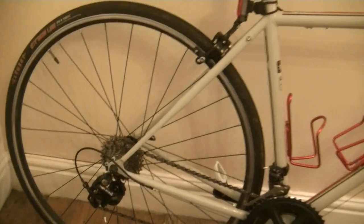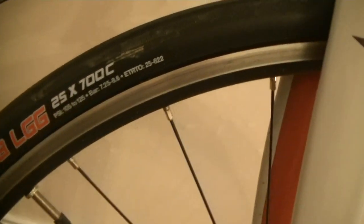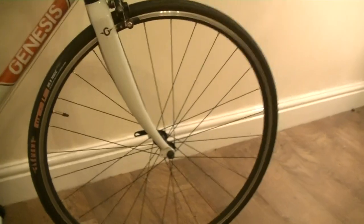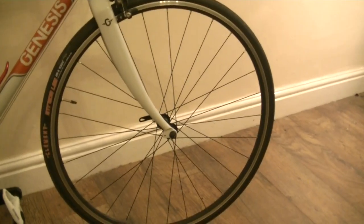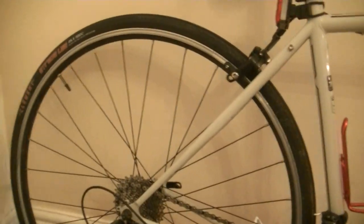The wheelset: Jalco rims with no-name hubs. Front and rear running Clement Strada LGG 25x700c tyres. The wheels look of reasonable quality. Cross-laced spokes on the front, which is unusual for a rim brake bike. Plenty of spokes on the rear — looks like it's designed to carry a little bit of weight, do a little bit of graft.